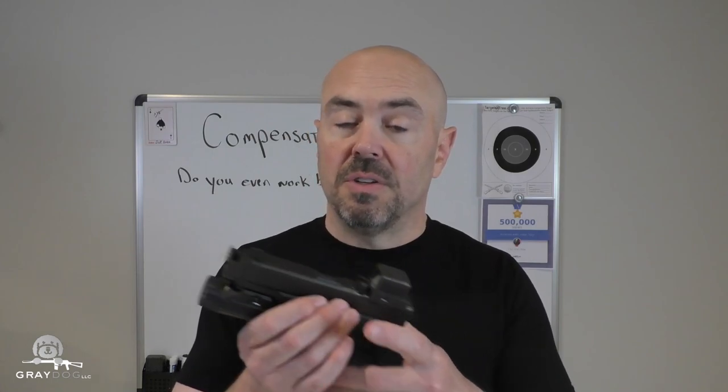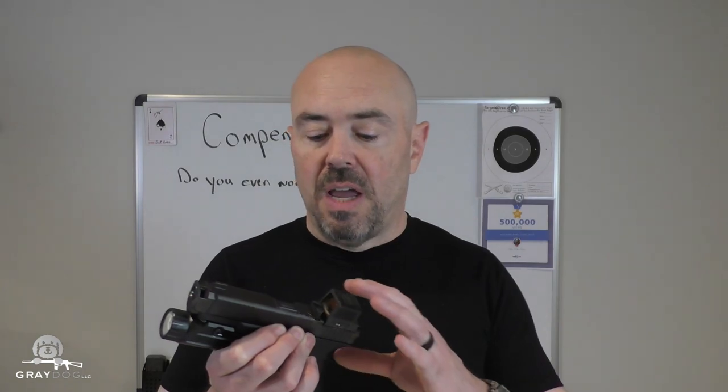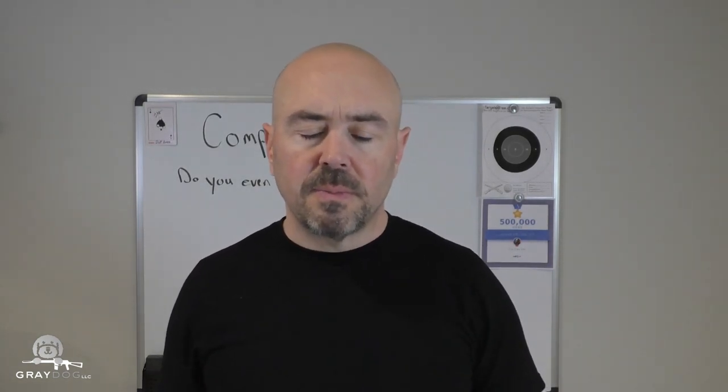I've seen no reliability issues — this gun has run really well. But there are some numbers for you, and some footage. I hope that was interesting and informative. If you're on the fence about a comp and you have the cash to try it, I cannot say anything bad about it at this point. Obviously there are holster issues, cost issues, installation issues, but I've not had any real problems. In other videos I've seen people say 'oh this is flatter' but never give real data — they just say it feels a certain way. Feeling is cool, but I like numbers because numbers tell a story, and that's why I did this video.